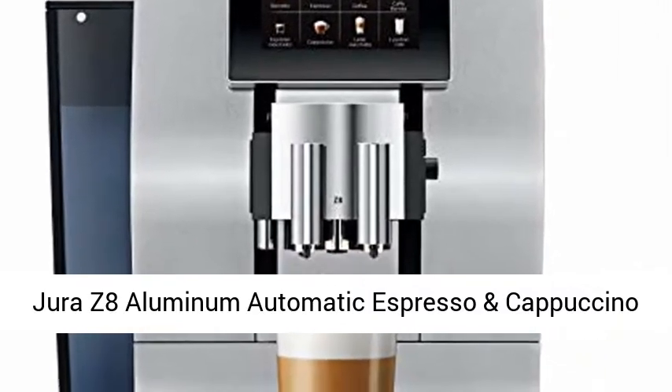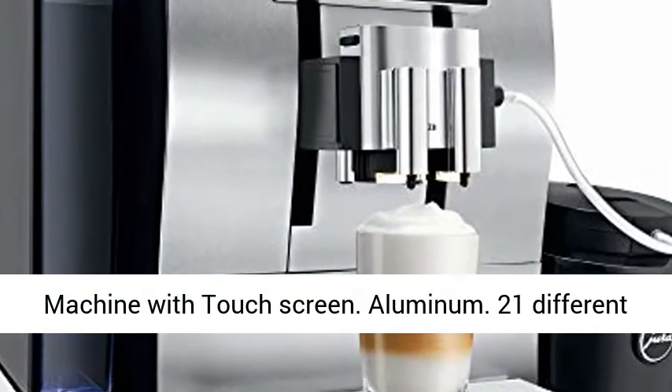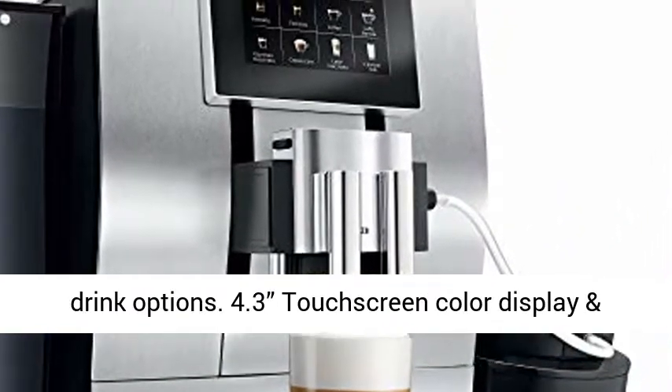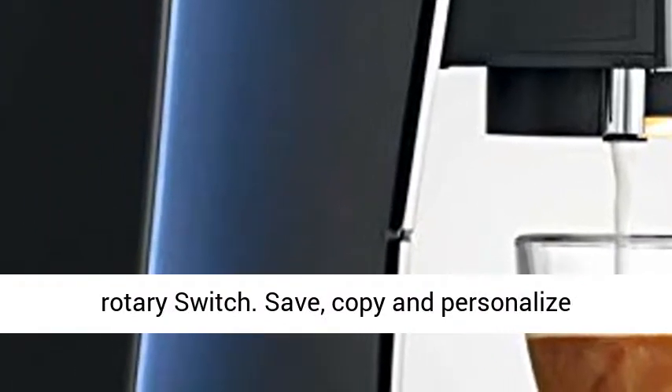Jura Z8 Aluminum Automatic Espresso and Cappuccino Machine with Touchscreen. Features aluminum construction, 21 different drink options, a 4.3-inch touchscreen color display, and a rotary switch with saved and personalized product settings.